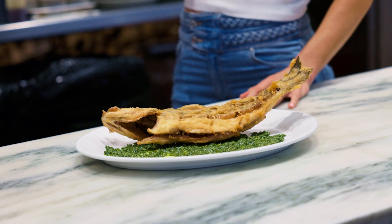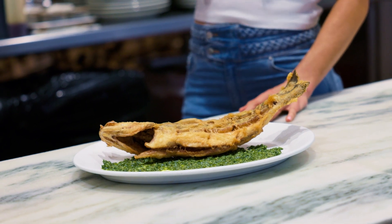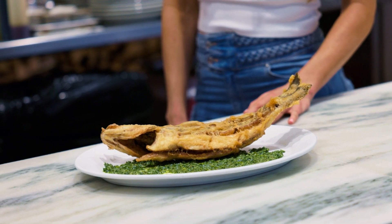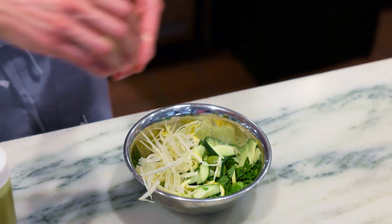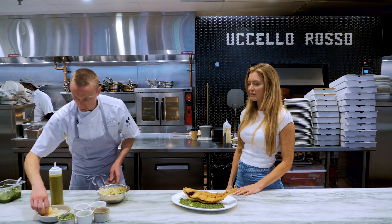So we took a classic Italian preparation and we're doing a Bronzino, and then we're just pairing it with salsa verde and a cucumber, fennel, lemon, olive — simple, fresh salad. Lots of good flavors so you can taste that fish.